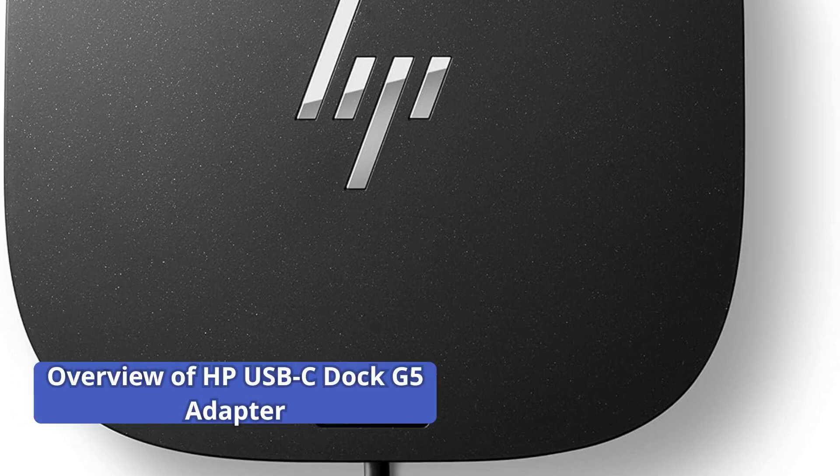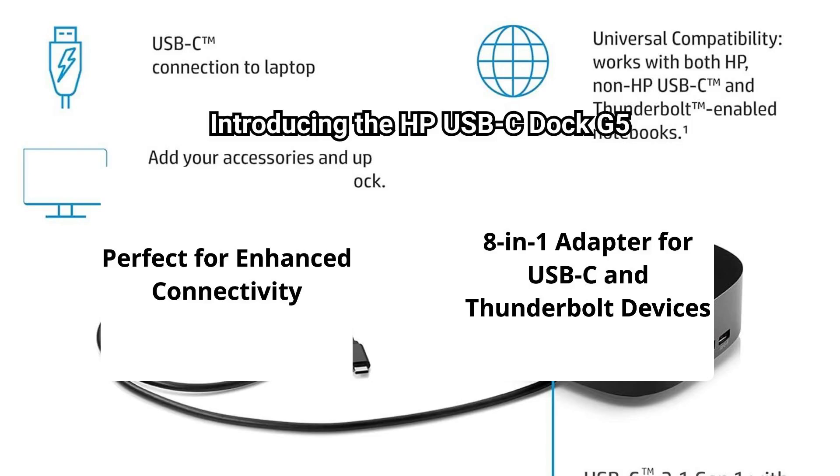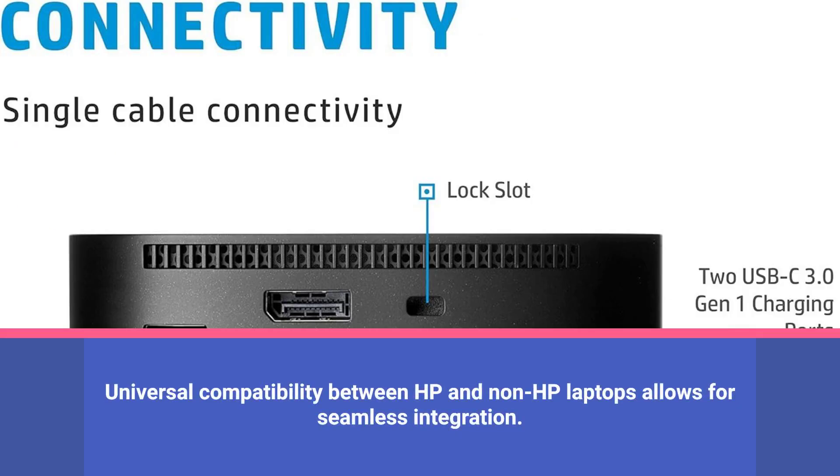HP USB-C Dock G5 adapter, sold by TechBoss Online. Introducing the HP USB-C Dock G5, an 8-in-1 adapter perfect for USB-C and Thunderbolt-enabled devices. Enjoy universal compatibility with both HP and non-HP laptops, ensuring seamless integration.